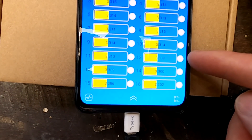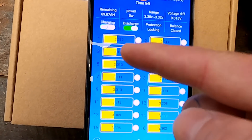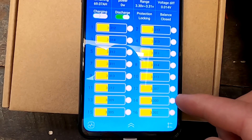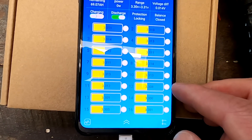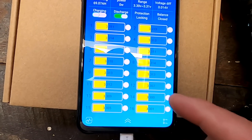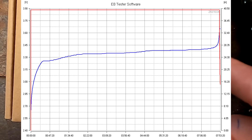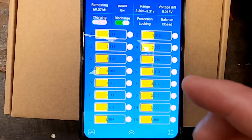Even though cells 12 and 14 have caught up in voltage, it doesn't mean the state of charge has caught up too. All battery cells were delivered with around 30% state of charge, but with the capacity tests on cells 12 and 14, I only charged them to maybe 10% — so we're still around 20% missing, which could be around 60 ampere-hours between cells. Only at the very top of the charge curve, when voltage rises quickly, can we see if 12 and 14 are still lagging behind.